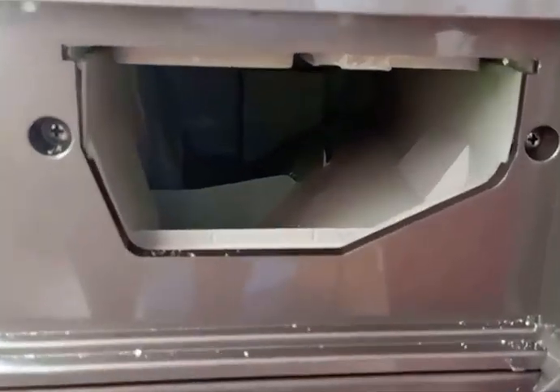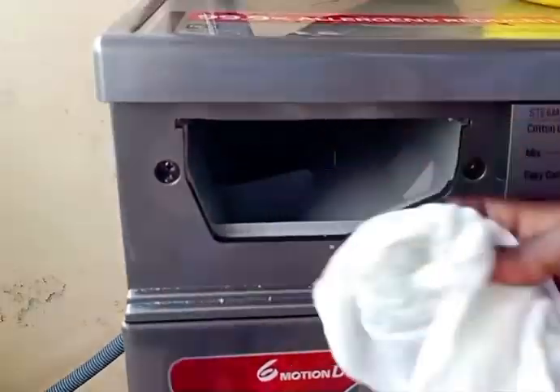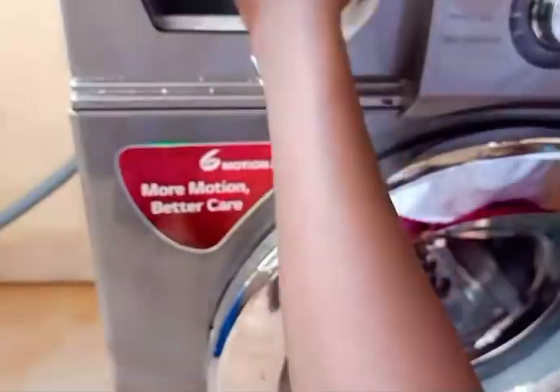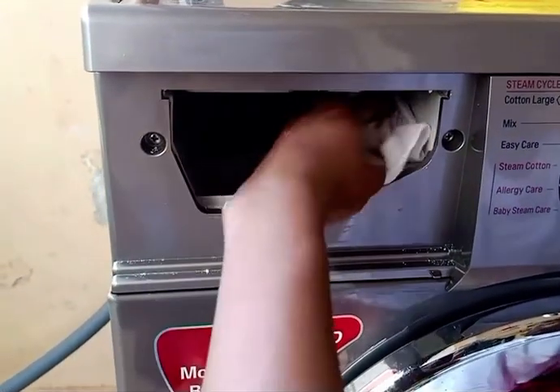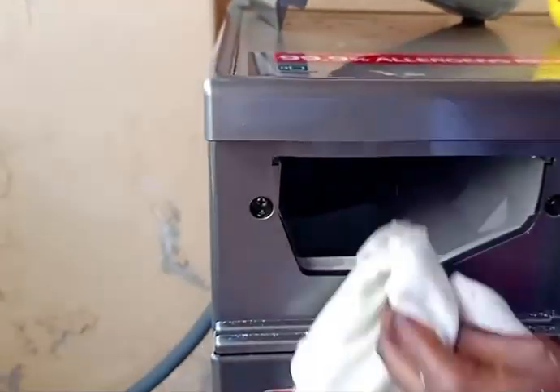Step five: go to the area that was holding the powder rack and go deeper inside. Take a piece of wet cloth and clean it thoroughly. You can see it's still holding some dirt and washing powder. Make sure you get rid of all of that and clean it thoroughly.